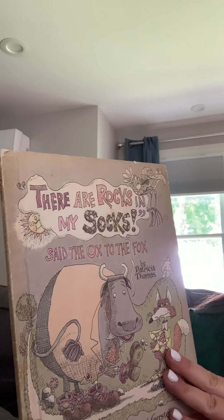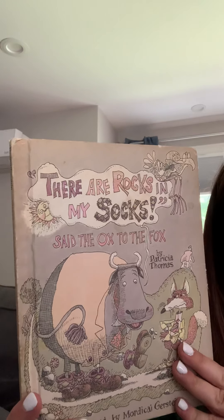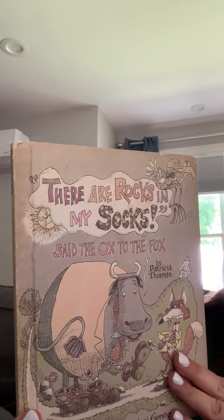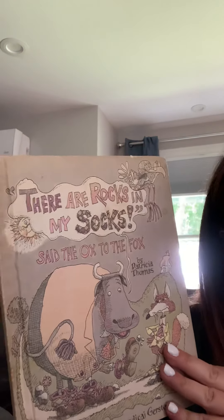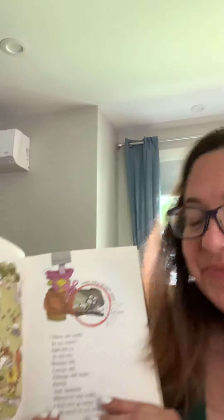So this is called There Are Rocks in My Socks, said the ox to the fox. It's kind of tricky. See if you can pick out the rhymes. The title — rocks and socks rhyme, and ox and fox too. So there's lots of rhymes in this book. Here we go. Ready? Okay.